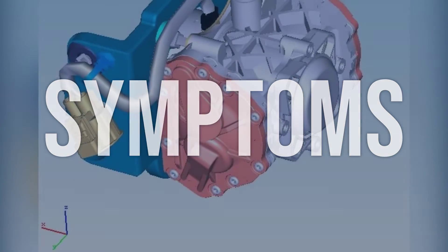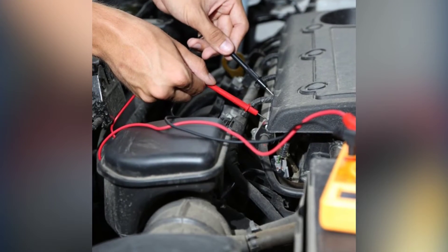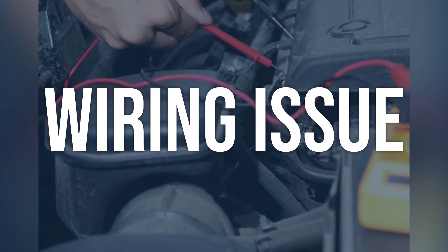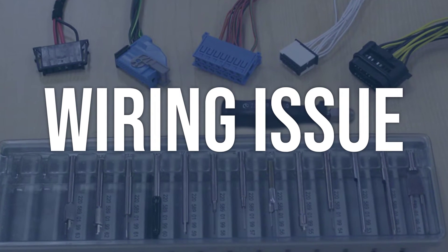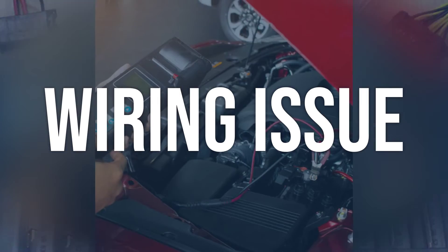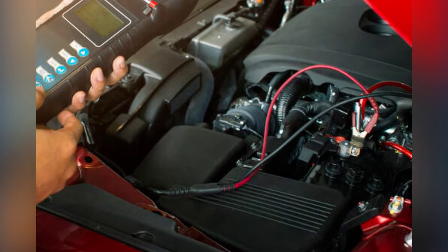Now we talk about possible causes and how to diagnose and fix. Wiring issue: check the wiring harness for any visible damage or loose connections. Use a multimeter to test the continuity and resistance of the wiring. Repair or replace any damaged wiring, and ensure all connections are secure and properly connected.